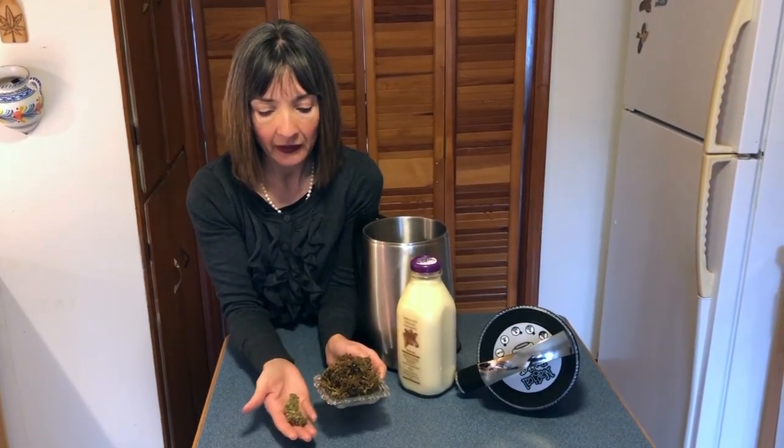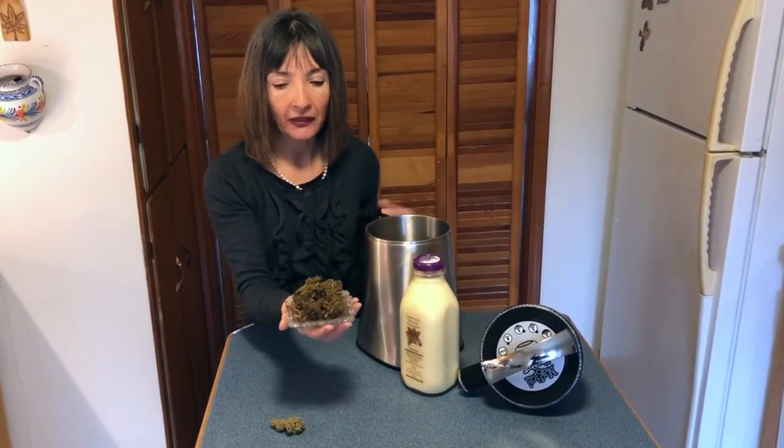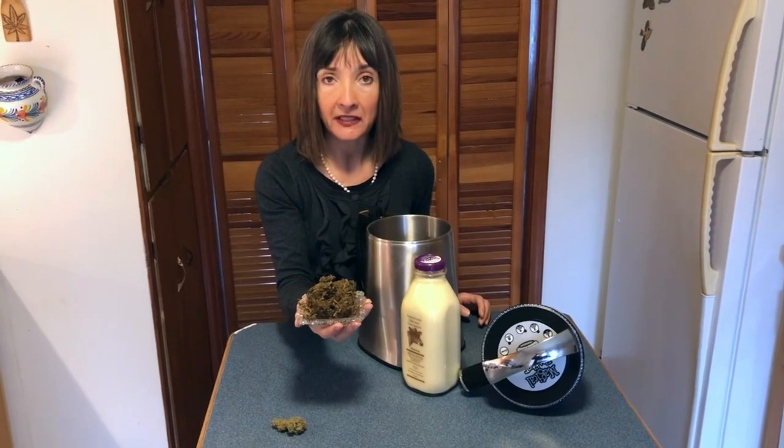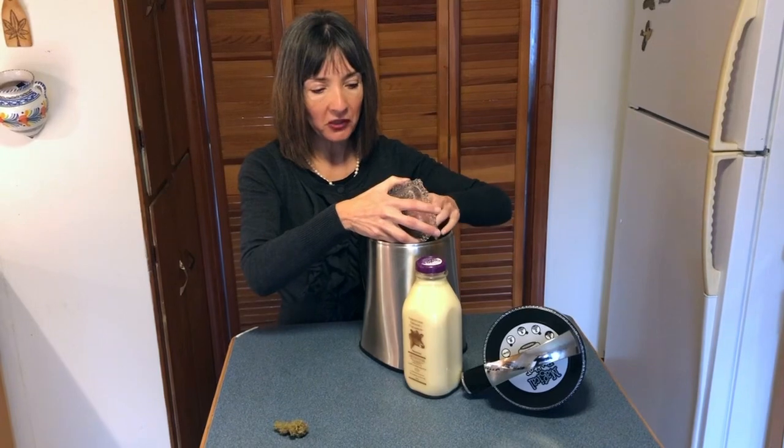With that said, I'm going to take the decarboxylated cannabis — this is approximately 10 grams — and put it into the canister of a Magical Butter Machine.